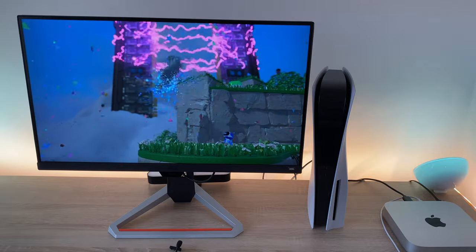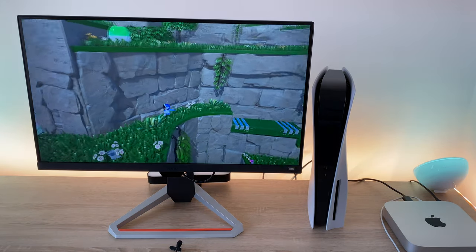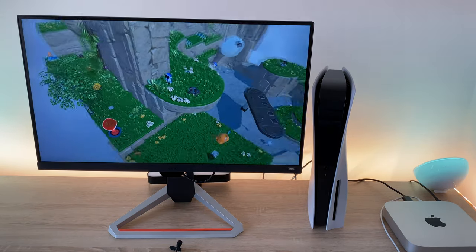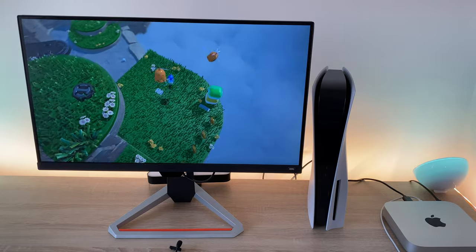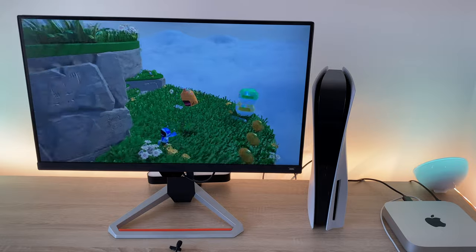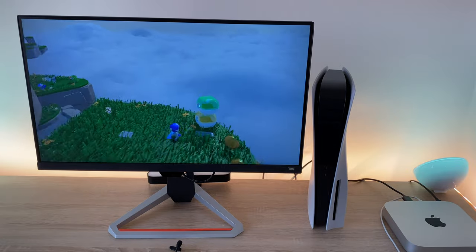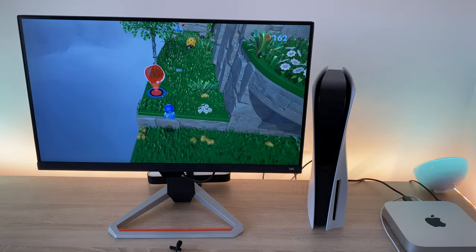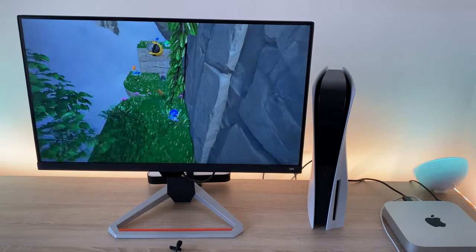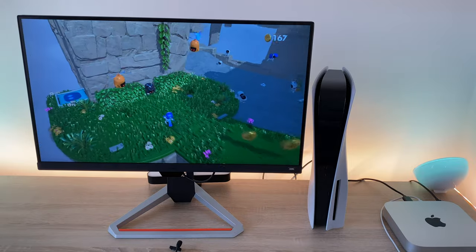This has been the Mobiuz Monitor unboxing and first impressions with the PlayStation 5. I have the Mac Mini but I think it's more exciting showing the PlayStation 5 at the moment. If you do have any questions drop a comment down below - I'll be more than happy to help. From me, Ricky, here at Ricky's Tech Talk, thank you always for watching. If you haven't already, hit the subscribe button, ring that notification bell and you'll be updated with all my latest new videos. See you soon - stay safe, stay well, bye for now.